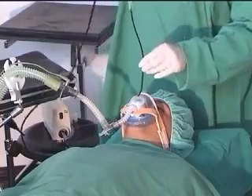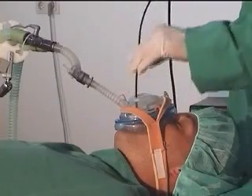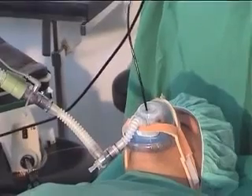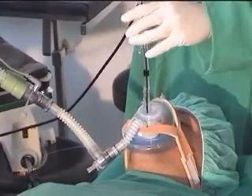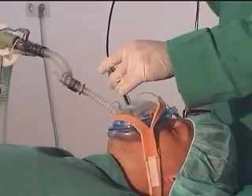Guide the flexible fiber bronchoscope through the hole of the membrane and through the vocal cords into the trachea. The endotracheal tube can then be pushed along the fiber bronchoscope through the same hole until it is in place.